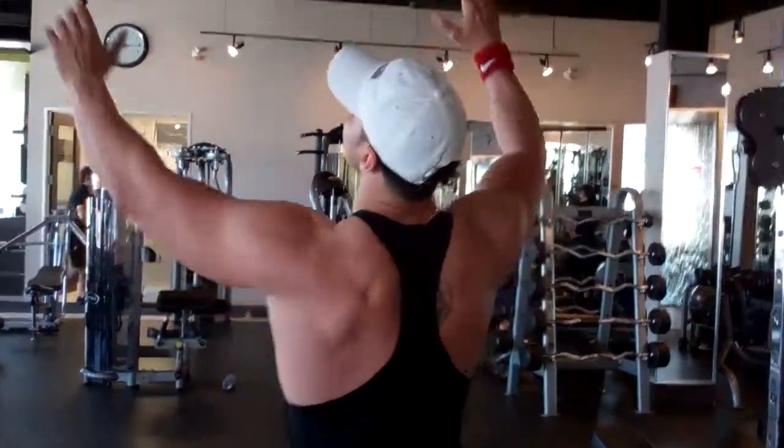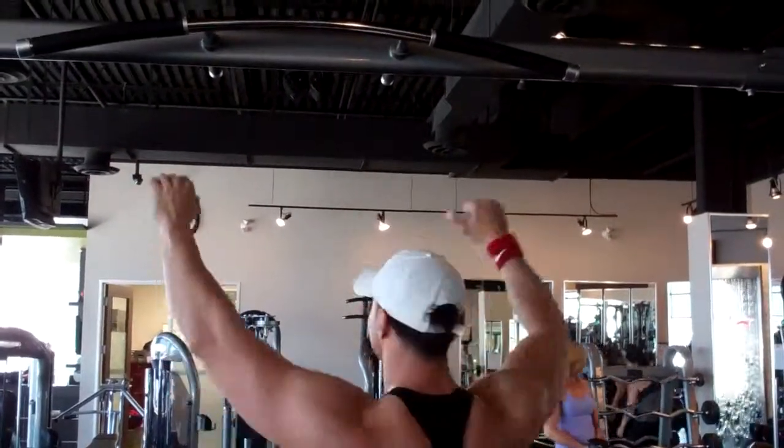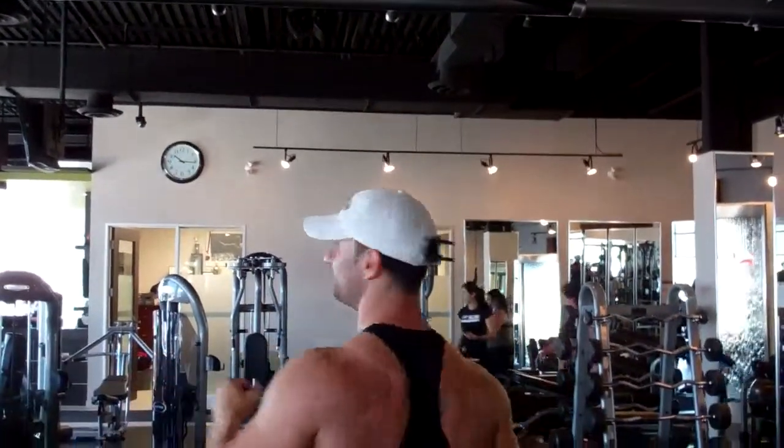First, you want to put your hands shoulder width apart as you grab onto the grip. You want to pull your body straight up using your back muscles, and you want your chin to go over the bar.